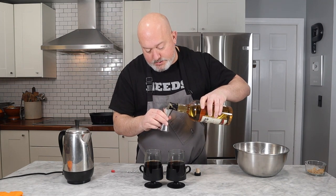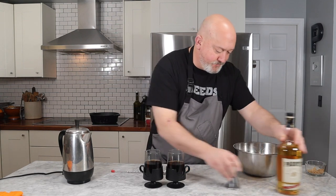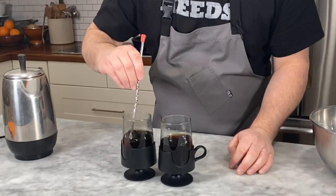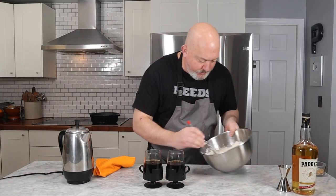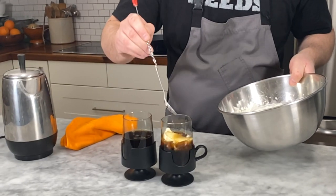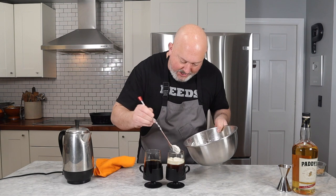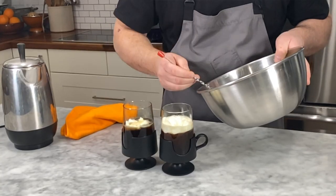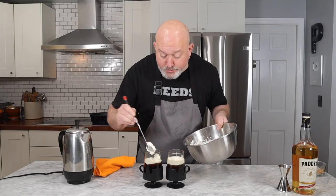This is not for the faint of heart — you've got coffee, whiskey, cream, and sugar. Give it another little stir. Then we float our whipped cream on top — we don't want to really mix the whipped cream in. We want it just to be a topper so that you're basically drinking the coffee through the cream.